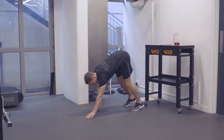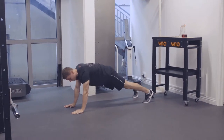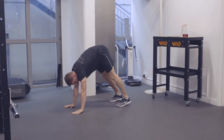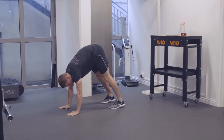We're going to walk out to a push-up position. From there, we're going to follow the hands with the feet. Keeping the knees straight, small steps, pushing the hips up until we get a stretch in the calf and the hamstring. If you're tight in the calf and the hamstring, we might only get to there.